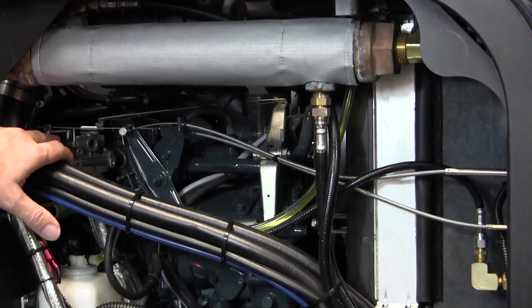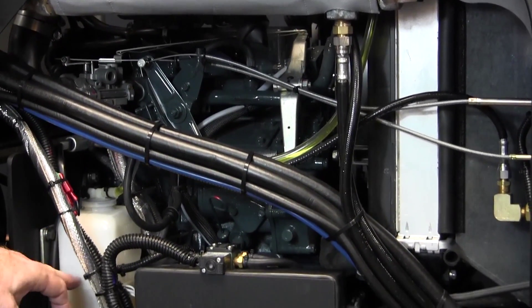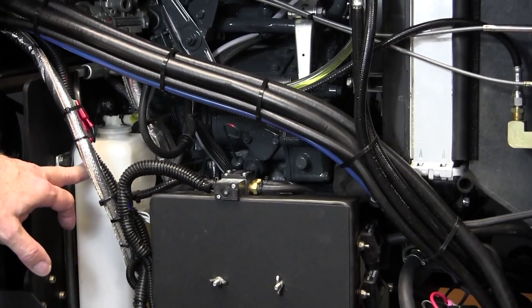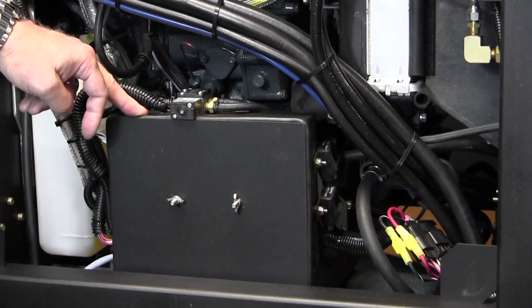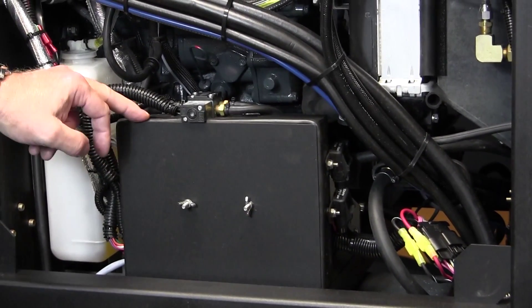To identify another major component: our carburetor is sitting right here. Here's our overflow box — it's good to watch that, especially in the high-temperature ranges of the country. This particular box holds the electronics; fuses and so on are going to be in this box here.